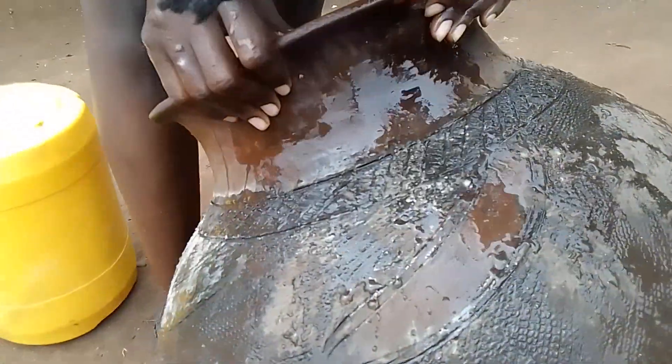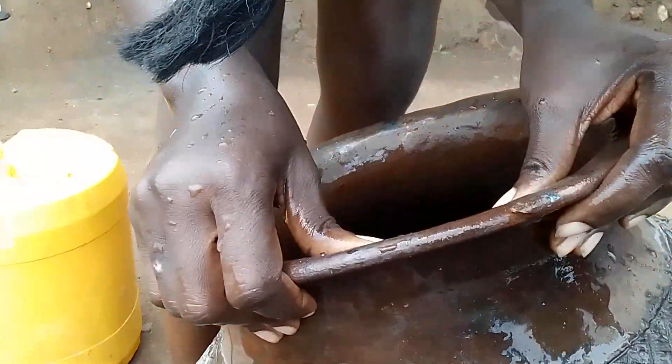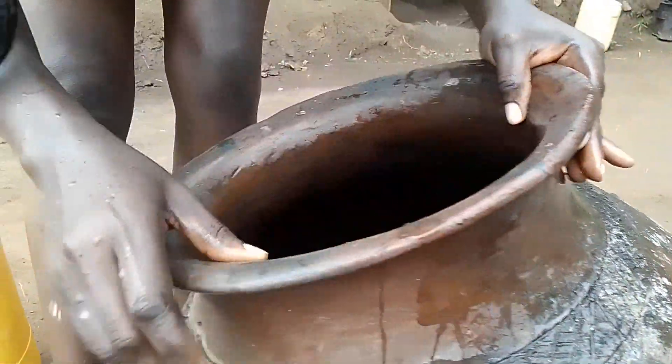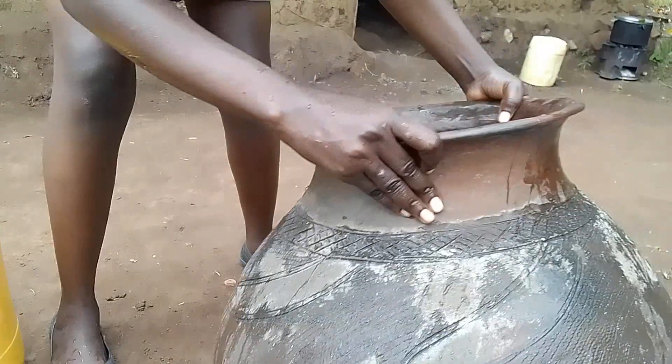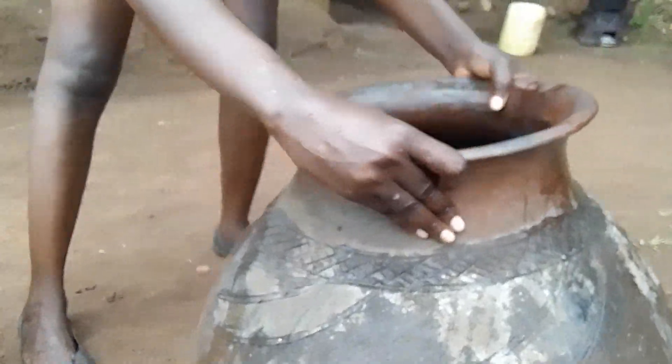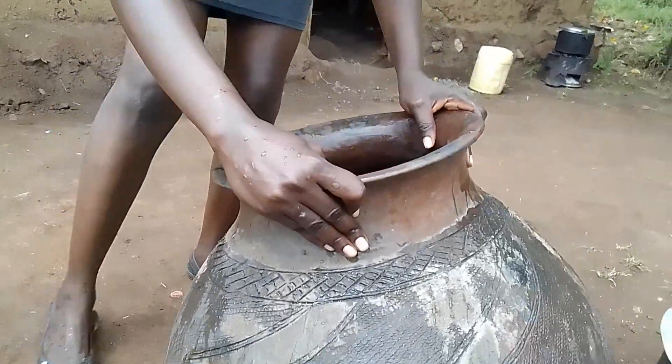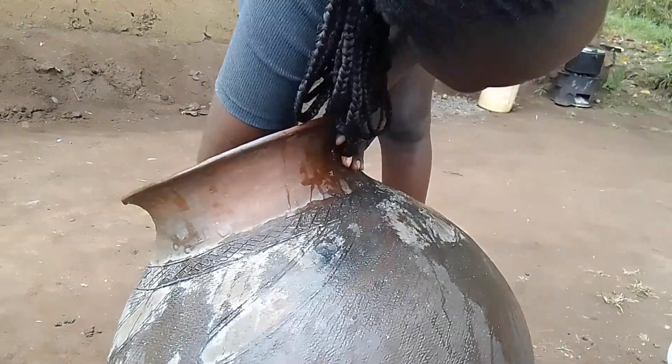I almost broke it! Just look at it — it just rolled and hit the stone and it almost broke. It's very fragile. It's the most fragile thing because it's made of clay. It has to be handled carefully.